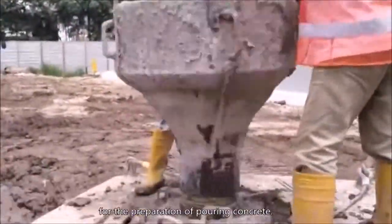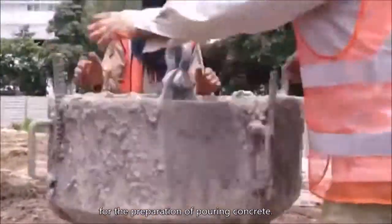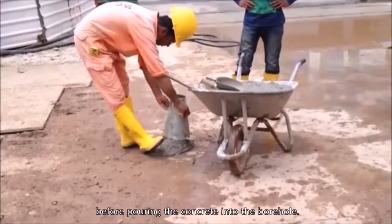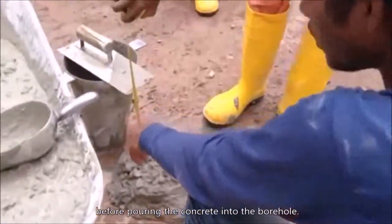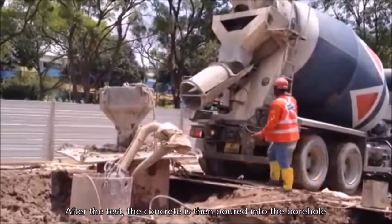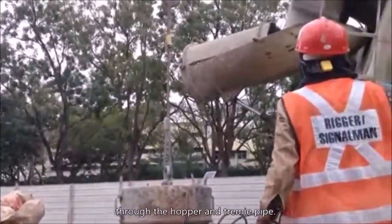A slump test is required to measure the workability of the fresh concrete before it is poured into the borehole. After the test, the concrete is poured into the borehole through the hopper and the tremie pipe.